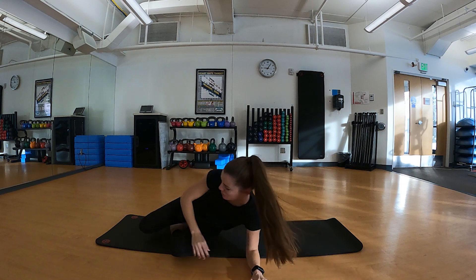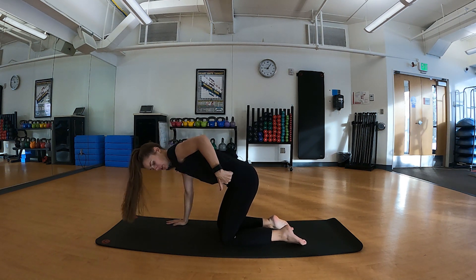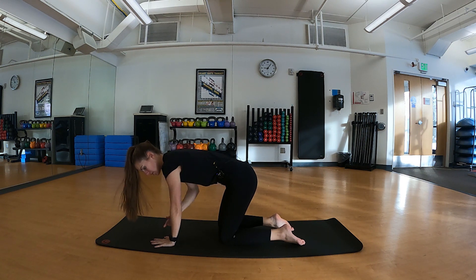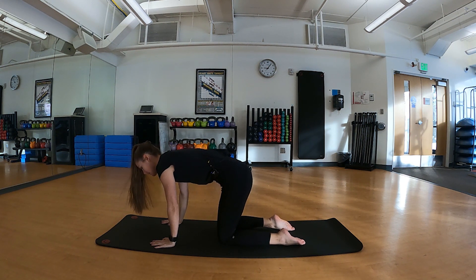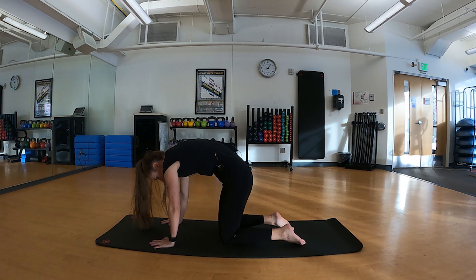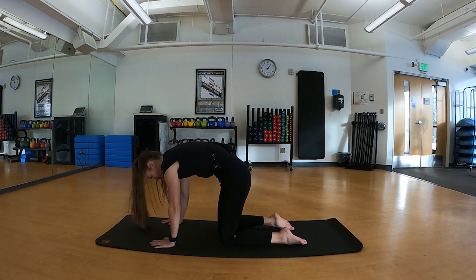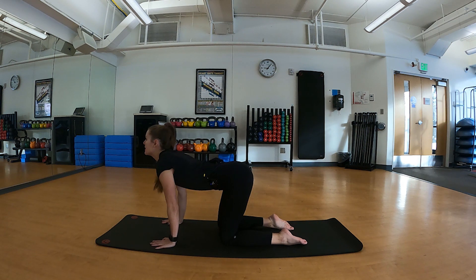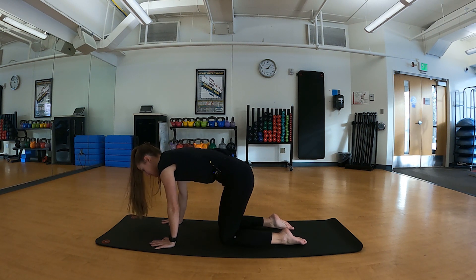Rolling onto your side, we will come into all fours. We're going to work on our cat-cow series. Make sure your knees are stacked underneath your hips, your shoulders are over your wrists — square up here. Tuck that belly button up towards the spine as we engage the core, then drop through your belly down towards your mat, gazing up towards the sky. Inhale, rounding through the spine, tucking your chin underneath, and exhale — cue your breathing with your movements. This is a great exercise you can also do in a seated position at your desk.